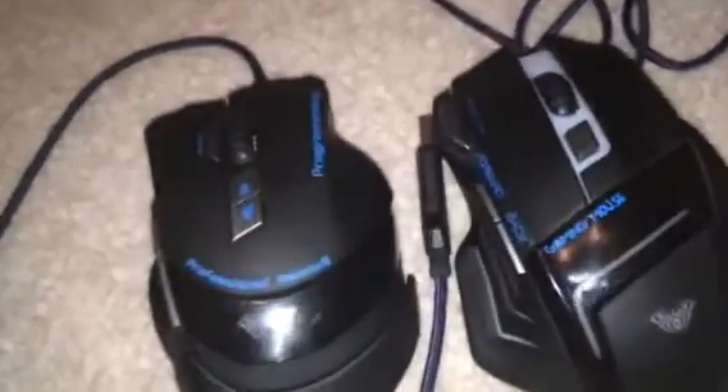I mean, it is programmable, so that can make all the more difference. True. It is like 10 bucks more, but considering it's only like 33 bucks, it is super cheap — it's actually really cool. I mean, you would not expect to see a mouse this cheap but this well done.